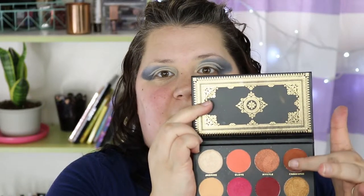Now I'm switching over to the Grandiose palette from Ace Beauté because this shade right here is so perfect for this look. The Ravenclaw colors are blue and copper, and I thought this shade here and maybe a little bit of this one are going to be perfect. So I'm going to actually just apply it to the dried down concealer with my ring finger and then blend it a little bit with a brush.